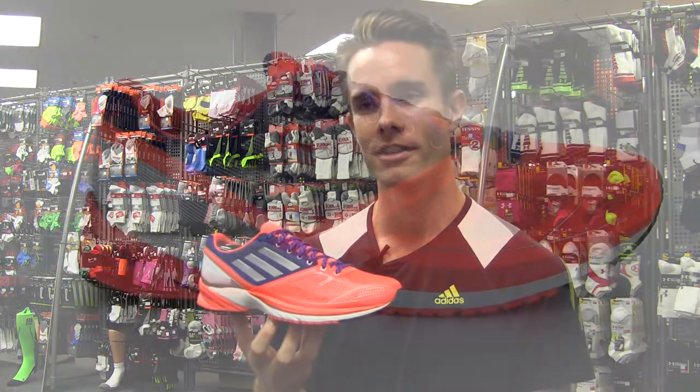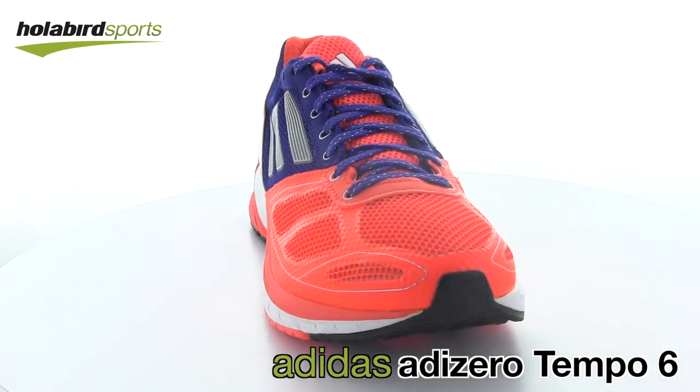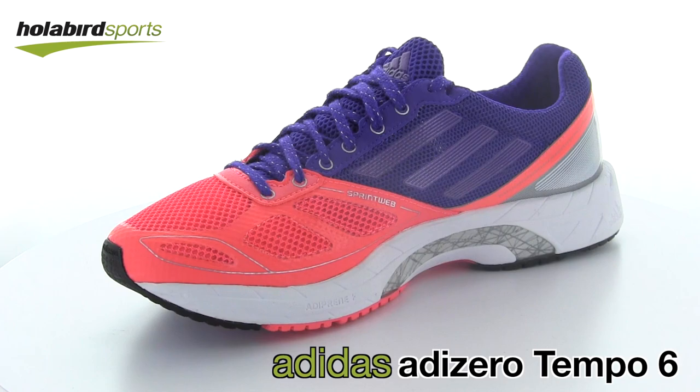The kind of shoe that can sit in that middle ground for you between a faster performing feel and something that can take the mileage of your daily pounding. Tempo 6 available now at hollabirdsports.com.